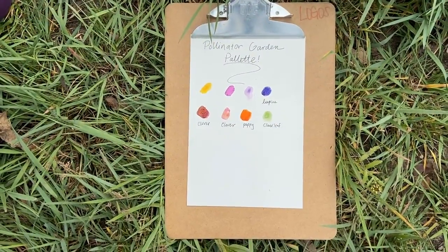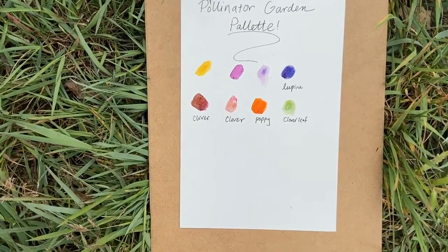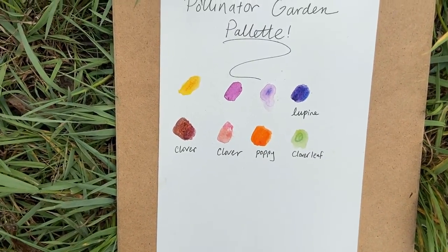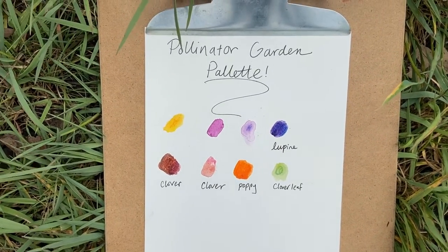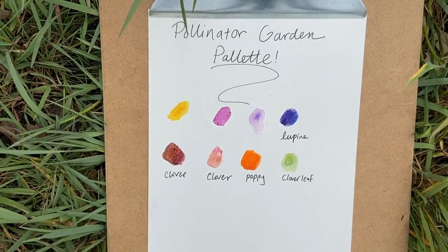Here's my finished palette. You can see that I've captured the dark indigo of the lupine flower, the bright green of a clover leaf, the bright orange of the poppy, and the pinkish and reddish colors of both different kinds of clover that I have in this garden. I hope you had fun making your palette!